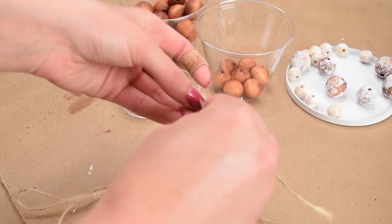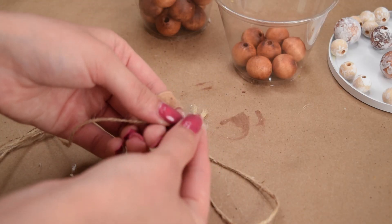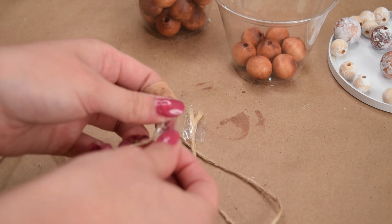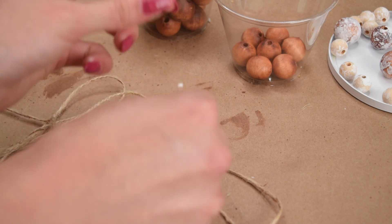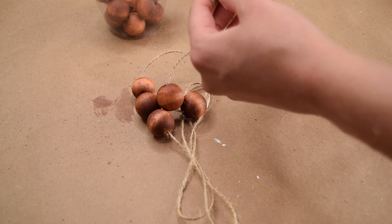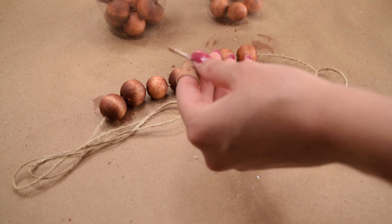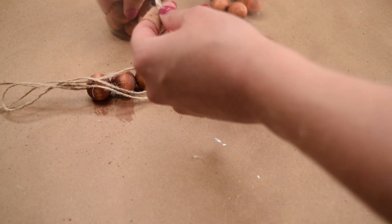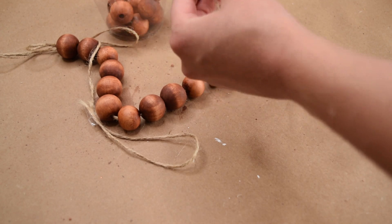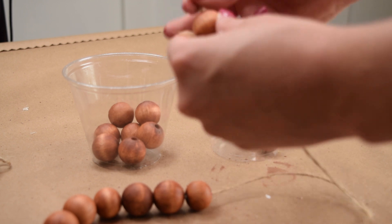Now it is time to make the bead garland itself. I added some tape at one end to hold the beads on so they would not fall off, and tape on the other end tightly around the twine so I could easily string the beads on. I used two different sizes — a large bead and a medium bead — and alternated a pattern of two large beads, one medium bead, three large beads, one medium bead, until I had the entire chain of stained beads on the piece of twine.